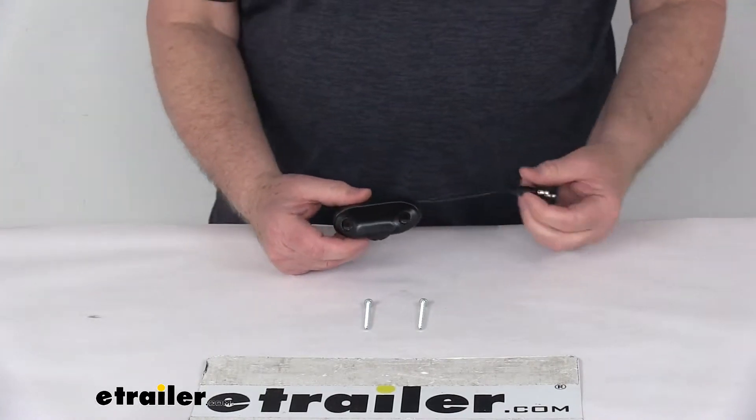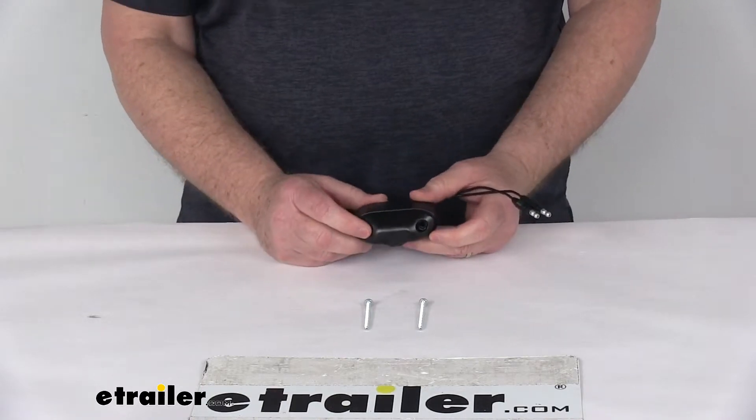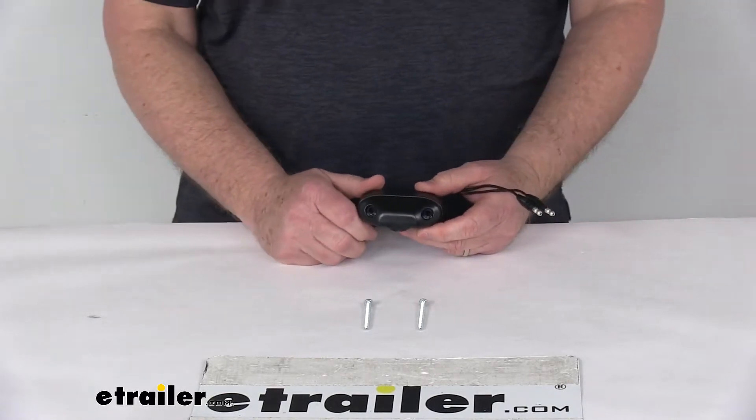Today we're going to take a look at the Peterson Great White Top Mount LED Trailer License Plate Light. This is a nice compact LED light that illuminates your trailer's license plate. It uses a single LED light which will meet DOT requirements when it's mounted properly above your license plate.